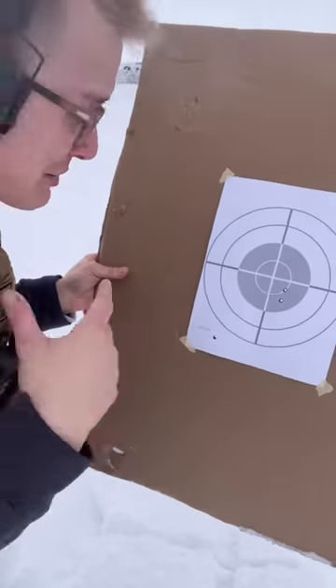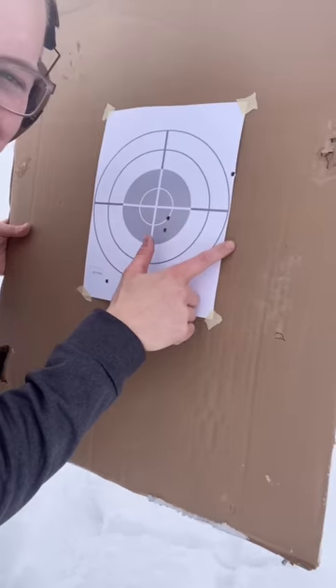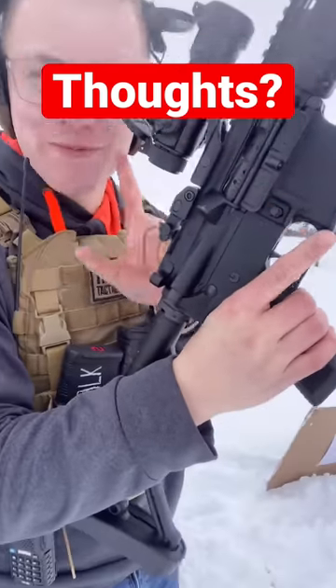Surprisingly, with how fast I was going, I actually kept them all on the paper — two, three, four, and five. Let me know your thoughts, and subscribe for more.